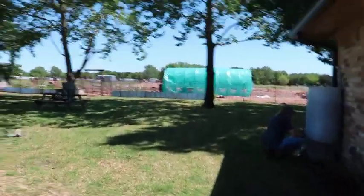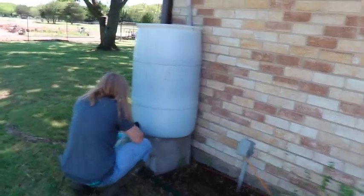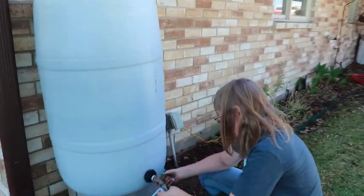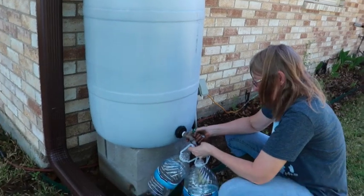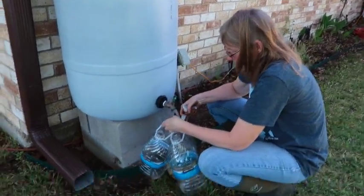That's where everything ended up for today. From our rainwater catchment, my wife is putting Epsom salt into some gallon jugs with rainwater to water all those plants with.